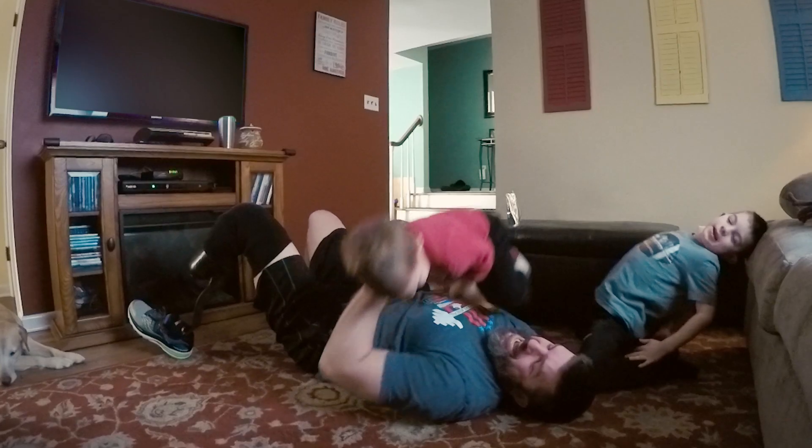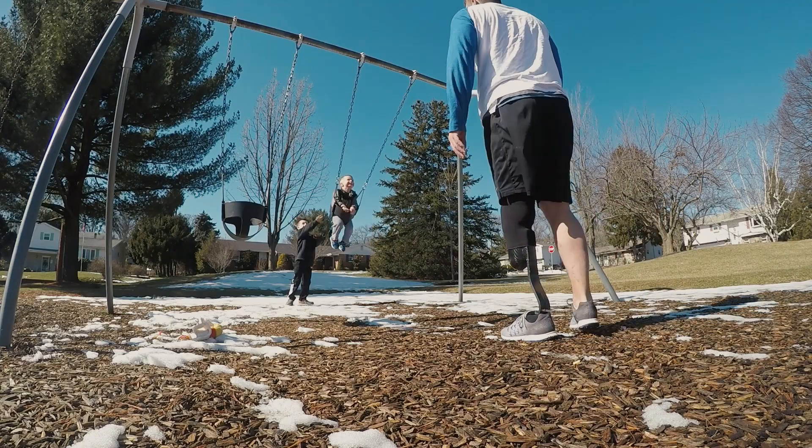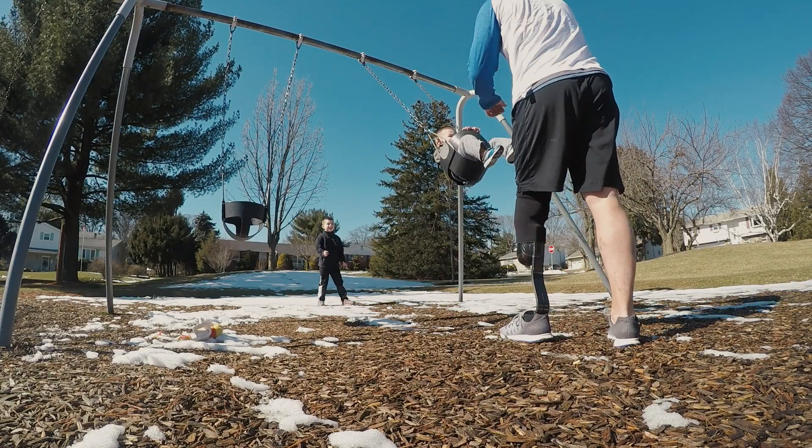I have two boys — a six-year-old and a two-year-old — that love to swim. I can't keep them out of the water during the summertime. Just to be in there with them, play with them, swim with them, and teach them how to swim — that's what I'm really excited for.